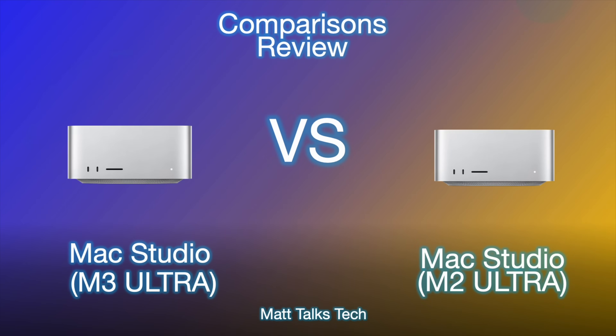To begin with, as you can see on the left side of this comparison we have the Mac Studio with the M3 Ultra, and on the right side we have the Mac Studio with the M2 Ultra inside of it.